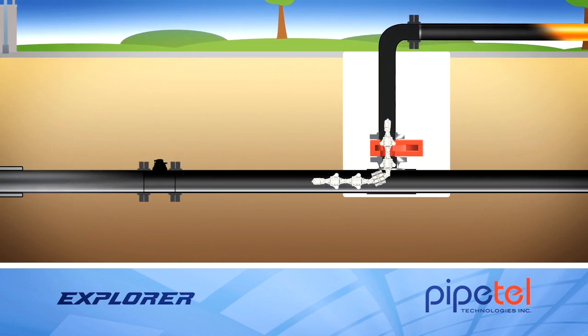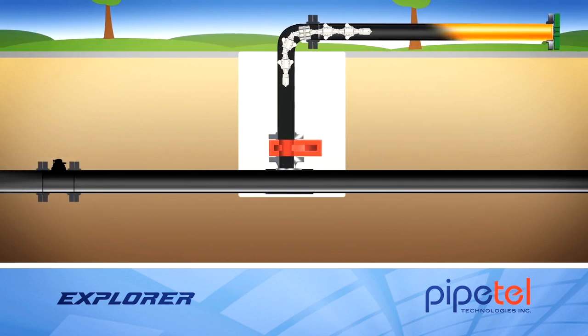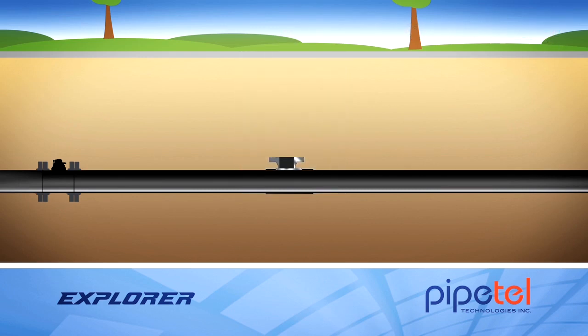The Explorer exits the pipeline either through the same hot tap or a second hot tap installed on the pipeline. The robot, launch tube and sandwich valve are removed from the pipeline, and the hot tap fitting is left in place for future inspections, and the hole is filled in.